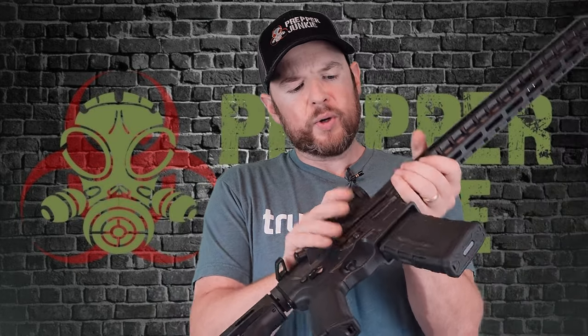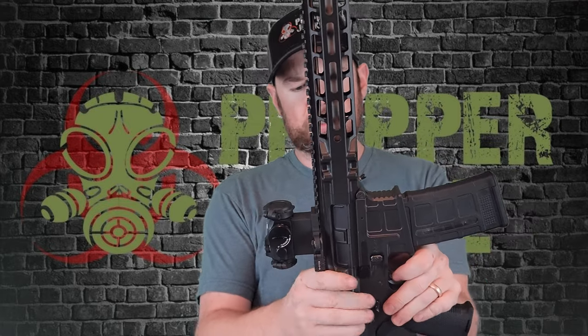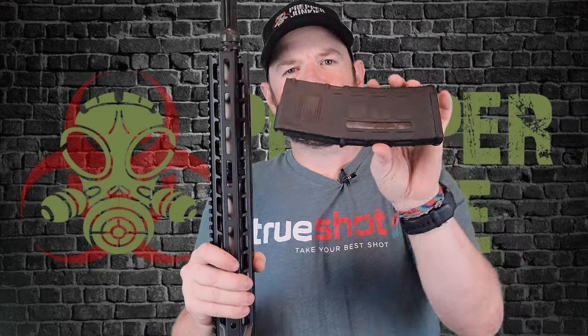Let's do the old wiggle test between the upper and lower receiver — let's see if there's any play between the two. There's absolutely no play between that upper and lower receiver; the fit and finish is absolutely perfect. Very nicely done. It comes with a 30-round P-mag window mag — these are very, very nice mags. I do like these a lot.